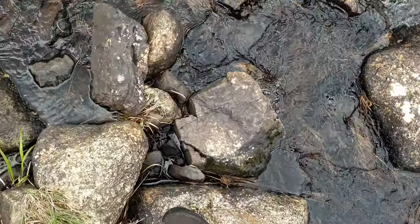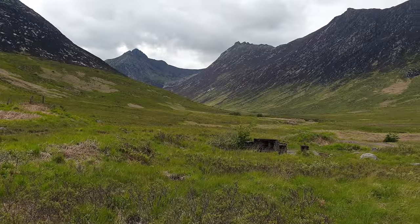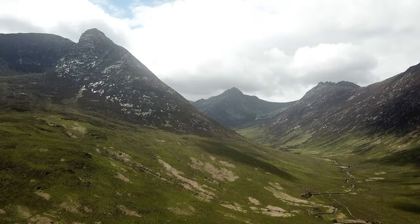Don't you fall in, Mr. Gregory, don't you fall in. Okay, this is the start of Glen Sanex and it's very, very windy, but at least it's warm. And what a view up there.